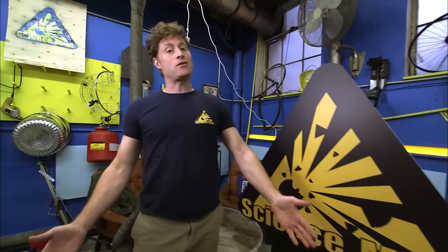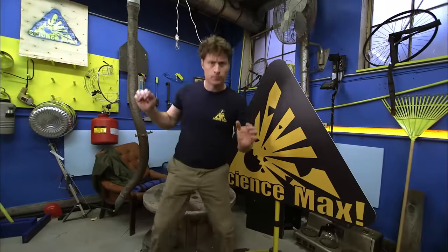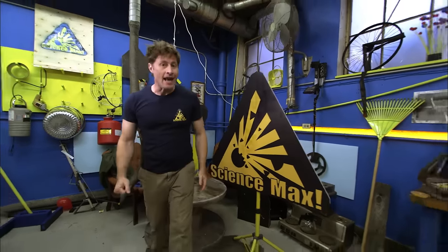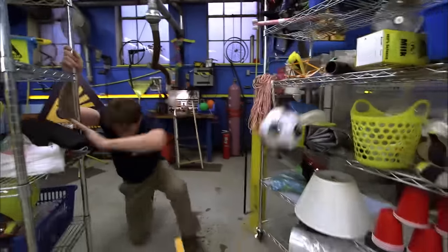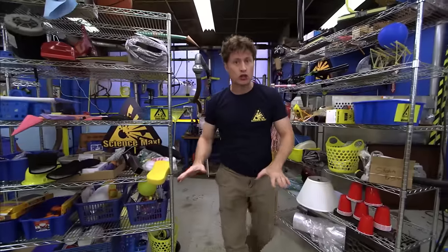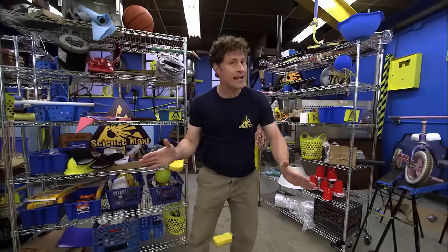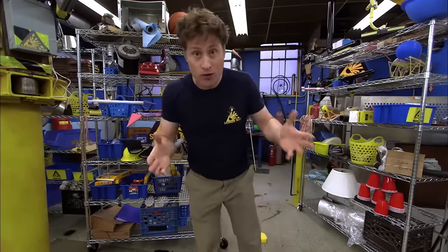Greetings Science Maximites, my name is Phil and this is Science Max Experiments at Large. Today we're going to be looking at earthquakes! Today we're going to be looking at how to build something that stands up to the shaking of an earthquake!